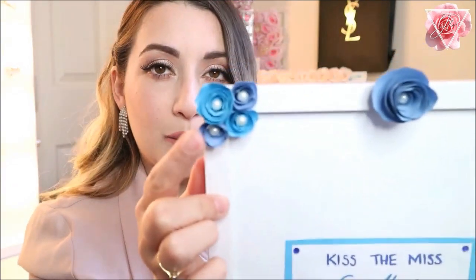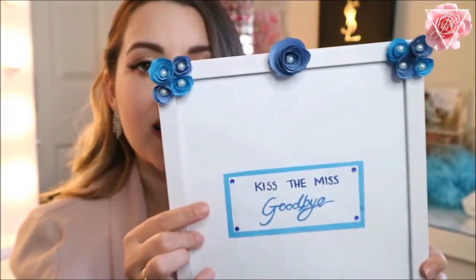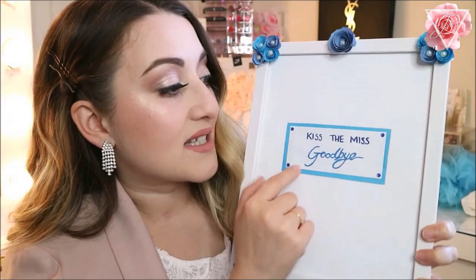Another nice little tradition I like for hen nights is a personalized 'Kiss the Miss Goodbye' thing, where you do a kiss print on paper, sign it, and leave a little note to the bride. Instead of buying one I made one myself — just a white picture frame with handmade paper roses hot-glued to the frame and little pearls in the center to make it prettier. In the middle it says 'Kiss the Miss Goodbye' with little blue accent stones. It's a standing frame so I can put it on the table; later in the night we can take it out, sign it, print a kiss on it, put it back in the frame, and she has a lovely little memory from the night.